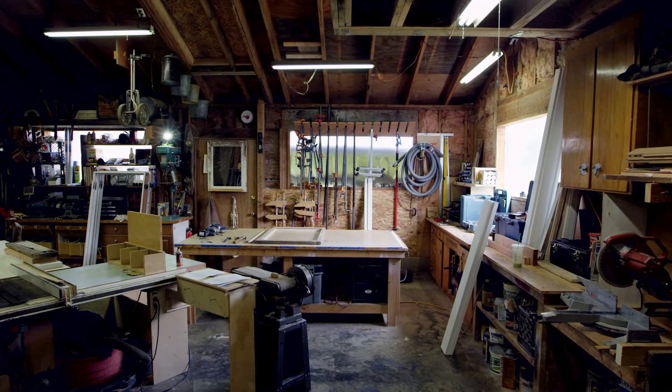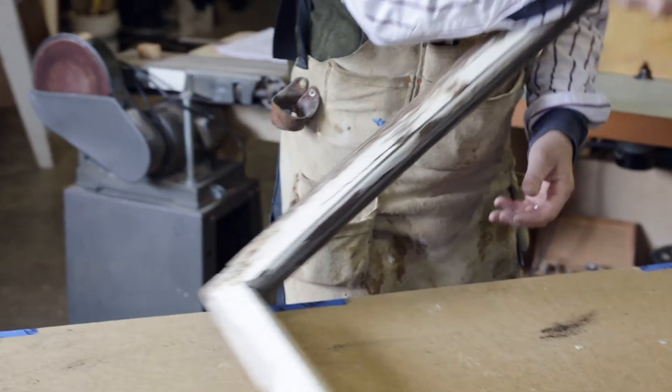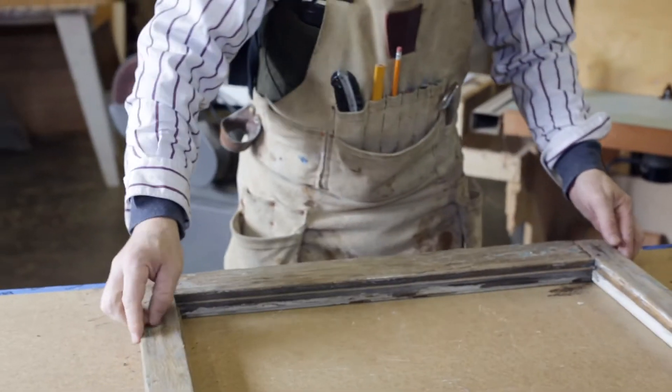Now that the windows have been removed and properly labeled, it's time to wrap up our windows in plastic for transport and head to the shop. Watch the next video and I'll see you there.